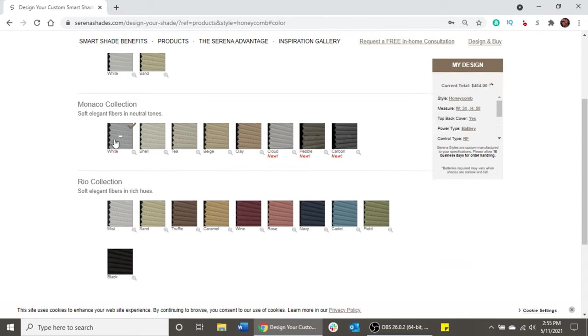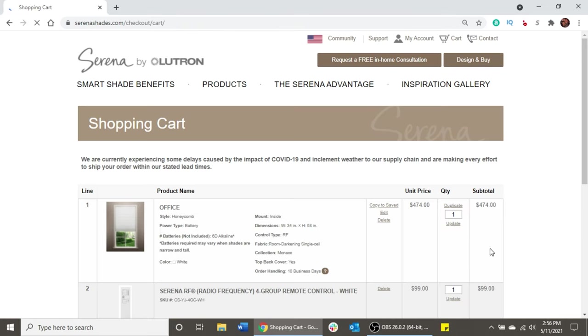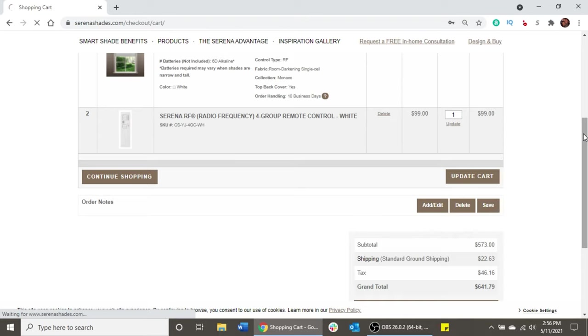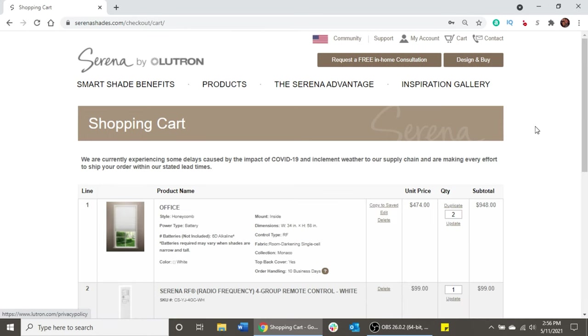I've got two windows in here and they are both the exact same size, so I can just place an order for two of these. It's going to automatically update my cart and we'll go ahead and place this order. Next I'll show you, once they arrive, what comes in the box and then we'll get them installed.